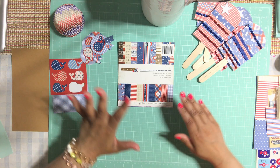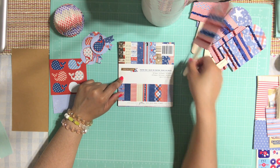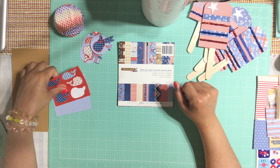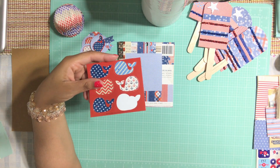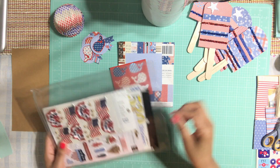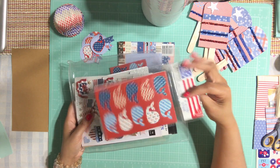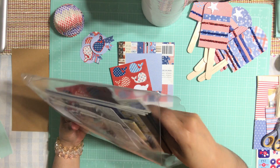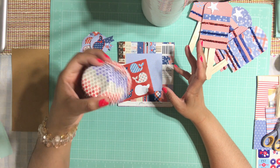Let's get started! For this project I'm using this six-by-six paper pad — the same paper I used for the lollipop ones, just different patterns. I picked this blue one. I'm also going to use these stickers from Target — these cute little whales that have Fourth of July inspired images. And of course we're using cupcake liners!